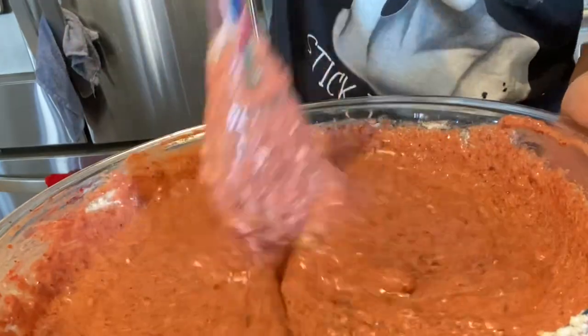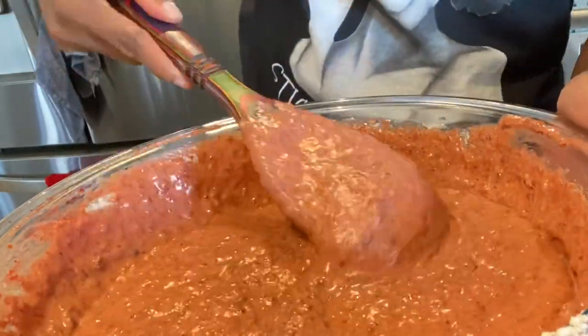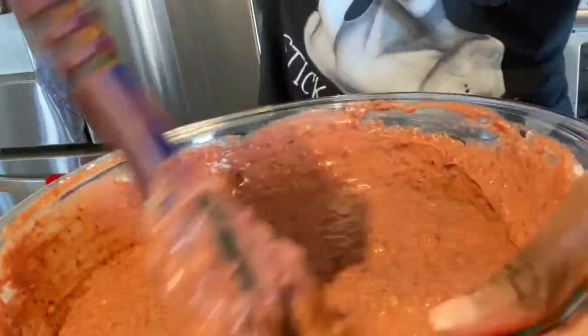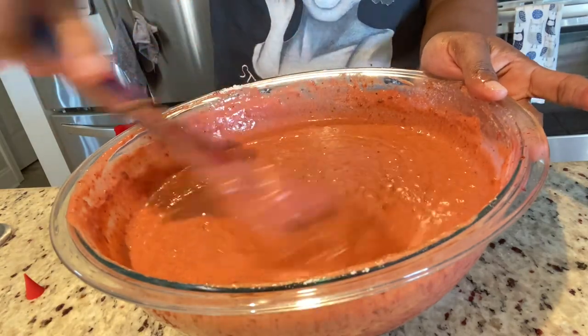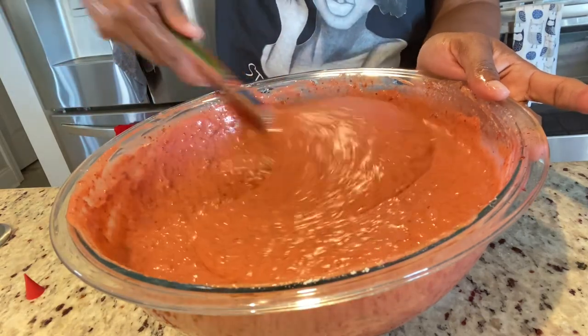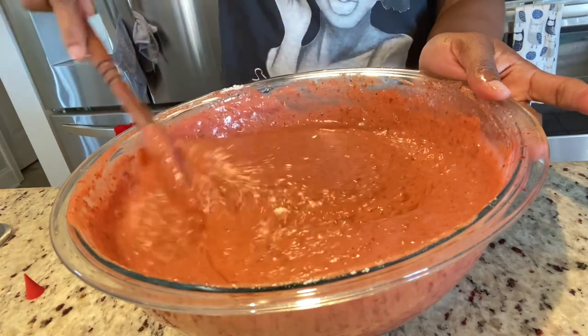The problem with the second cake was that the liquid content didn't balance out, which made the cake a bit heavy. What I did was add another one-third cup of flour to my half-pound mixture to balance out the liquid content from the sorrel and the fruits. So if you've made this before and had that problem, now you know how to fix it.